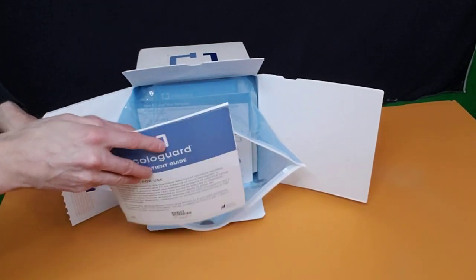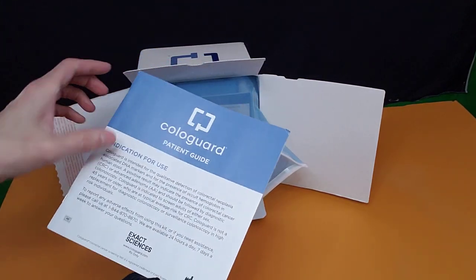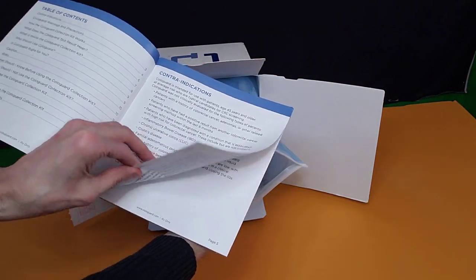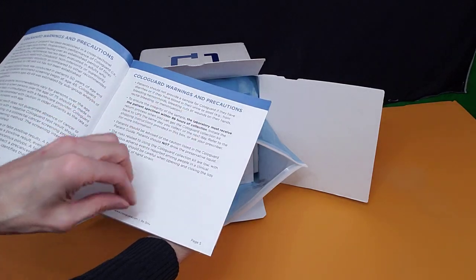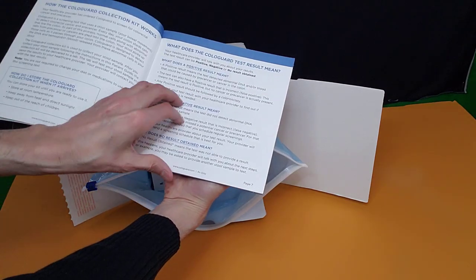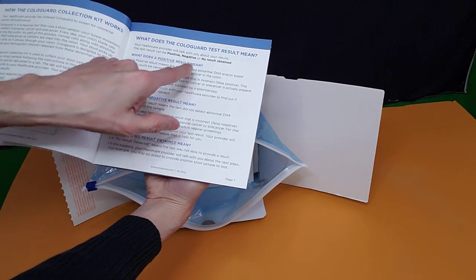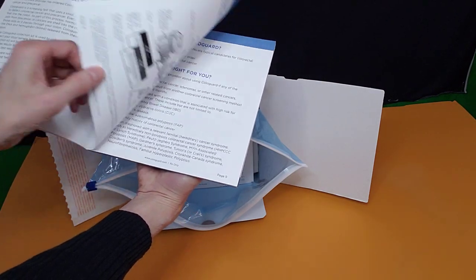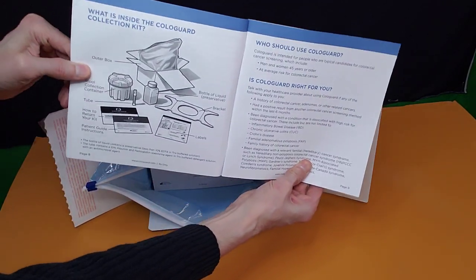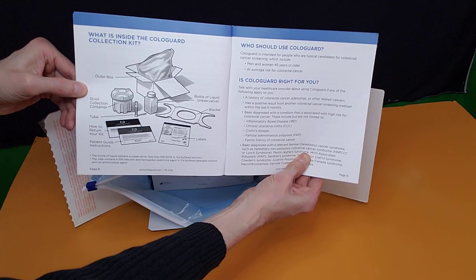So what comes in the box: you get a ColoGuard patient guide. Opening this up, it talks about the table of contents, the ColoGuard warnings and precautions, and what a ColoGuard test result means — your positive, your negative, and no results obtained.